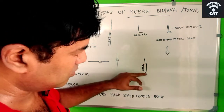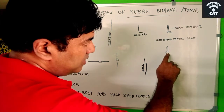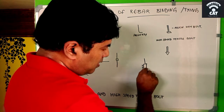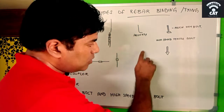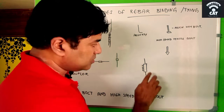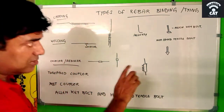For the allen key bolt, the bolt size is smaller. The high-speed tensile bolt has an arrow-like tip, unlike the allen key bolt. When tightened, the high-speed tensile bolt penetrates into the rebar and holds it in position. Afterward, the protruding bolt part is removed so everything appears uniform — you won't see a bolt after that. However, once done, it cannot be removed. With an allen key bolt, you can unscrew and remove it later if needed.